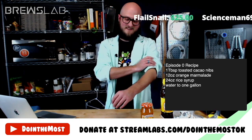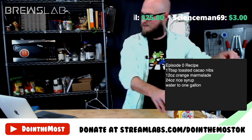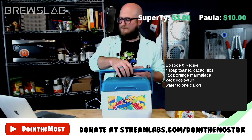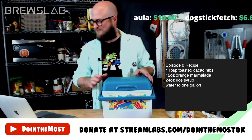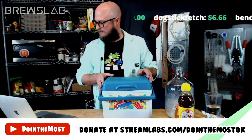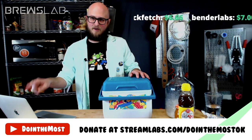Flail Snail, thank you so much for the $25 donation — you're the real MVP. I like the idea that Flail Snail gets to choose an ingredient because of the donation. Let's break out the wildcard box. I'll give you a couple more minutes to vote in the straw poll on what yeast we're going to pitch. Flail Snail says they don't want to take that away from the community — that's so kind. Let me get the recipe off the screen so y'all can see.